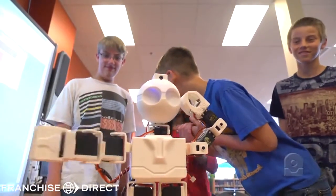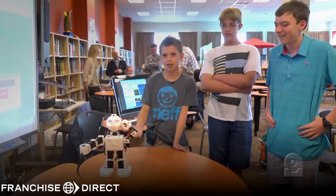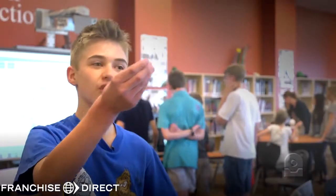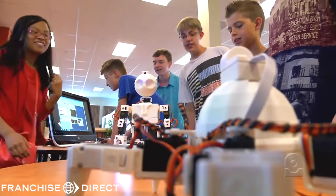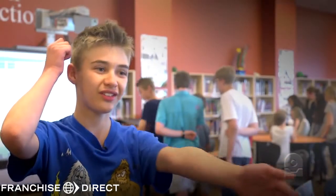It looks really funny on a robot, but it's awesome. That's the sprinkler. All you got to do is just move the things on the computer to make the robot move. We made the sprinkler move, so we had to move the arms like this on the computer.